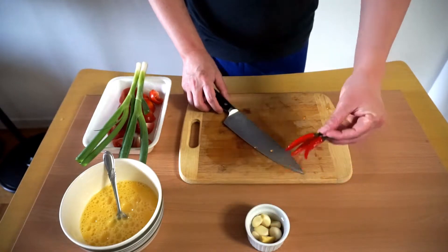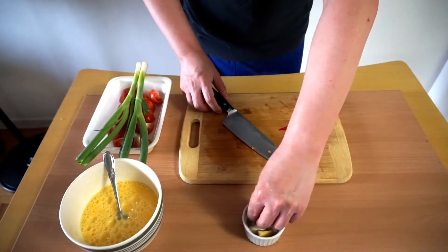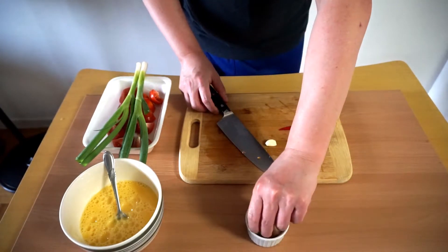For the chilies, garlic, and ginger, just chop them finely.